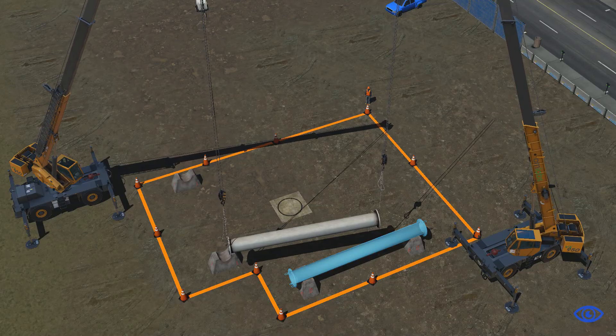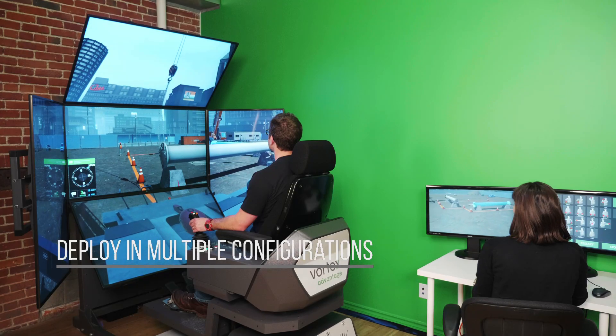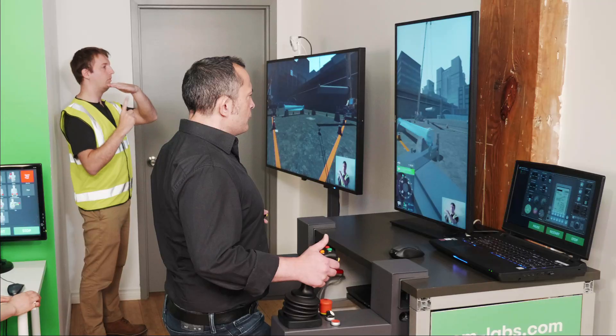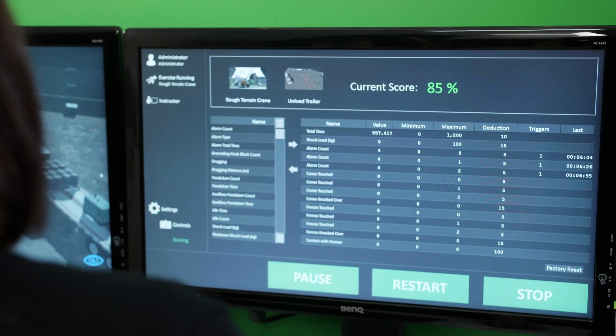The mobile crane simulator training pack's tandem lift feature can be deployed in multiple configurations, with operators working on any combination of CMLAB simulators, including the motion-enabled Vortex Advantage Simulator, the desktop Vortex Edge Plus Simulator, or the instructor operating station.